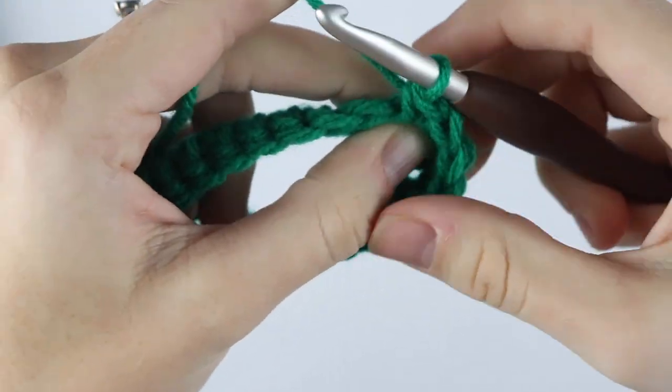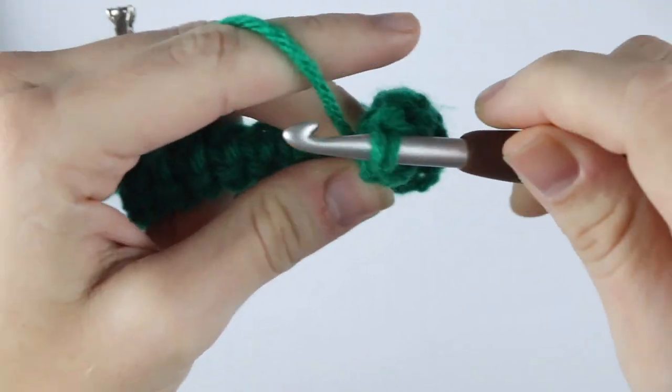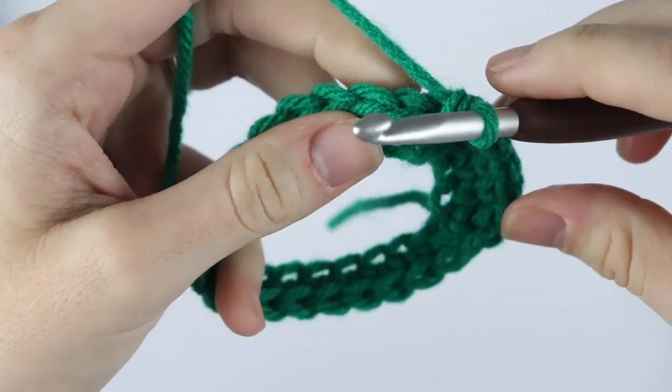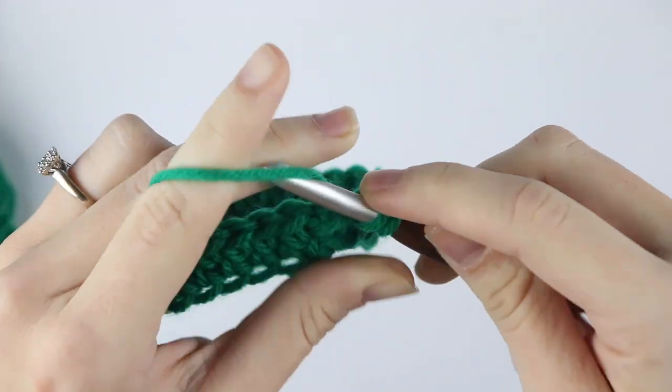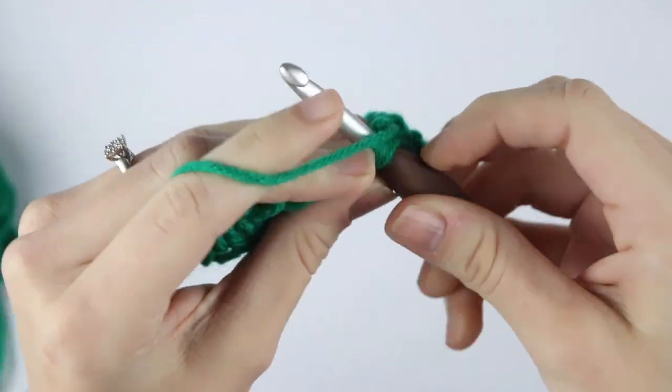Just like I said in the other video, the first row of waistcoat stitches is always the hardest and it takes a little wiggling around to get in, but once you're done with the first round it gets easier. At the end of round two go ahead and slip stitch to your first single crochet of the round.